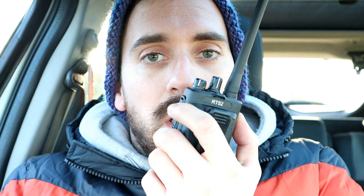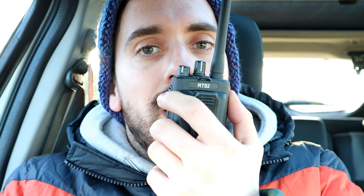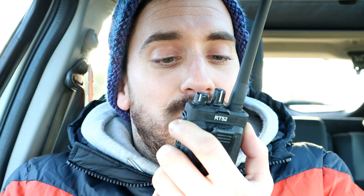M3HHY from Wernethlow at point three on the Retevis RT52 on UHF. One, two, three, four, five, five, four, three, two, one. M3HHY mobile. And one more — M3HHY mobile at point three, Wernethlow on UHF DMR simplex. One, two, three, four, five, five, four, three, two, one on the Retevis RT52.